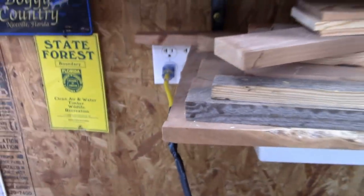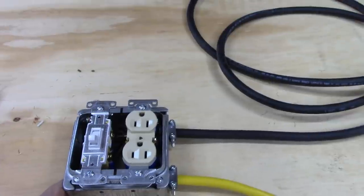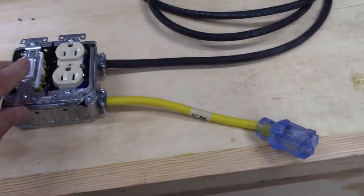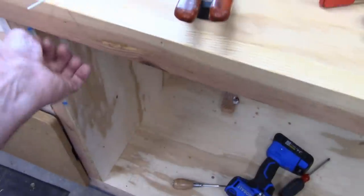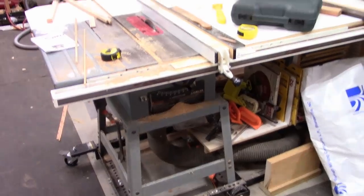I plug it in over here, and now this box has an outlet that will always be hot when plugged in, in case I want to hook something up quickly. Then I turn the switch on — there goes the light. I'll mount this whole thing underneath on the left-hand side since I'm a lefty, so it'll be nice and handy to turn the vacuum off and on.